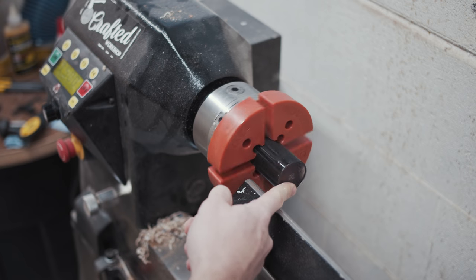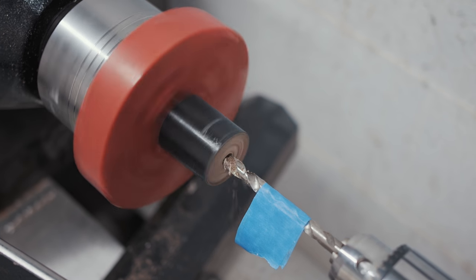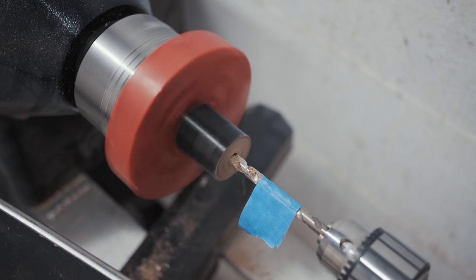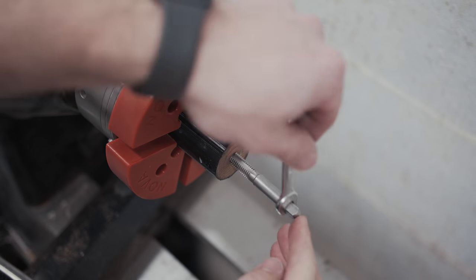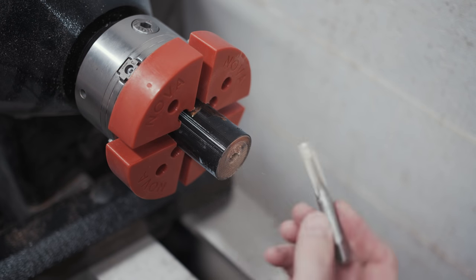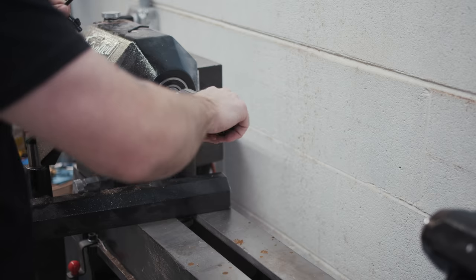I installed a drill chuck in the tailstock and drilled a hole slightly smaller than the tap, marking my depth with painter's tape, and ran the lathe at about 500 RPM, backing out the bit frequently to keep heat from building up. Once the hole was drilled, I locked the spindle and tapped the hole using a standard 3/8 by 16 metal tap. I started doing this by hand but quickly switched to using a cordless drill to speed up the process. After tapping, I could thread on the mandrel, install the drill chuck in the headstock, install a live center in the tailstock, and get to roughing out the shape.